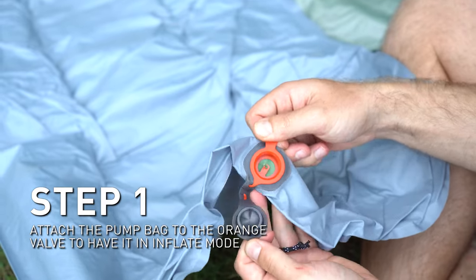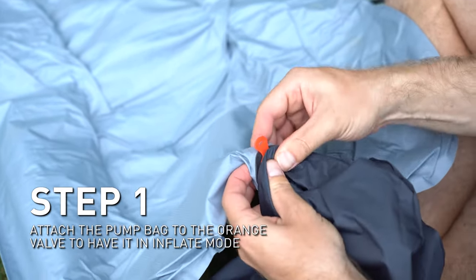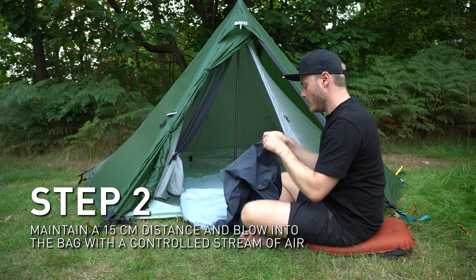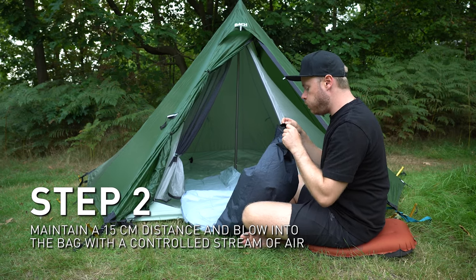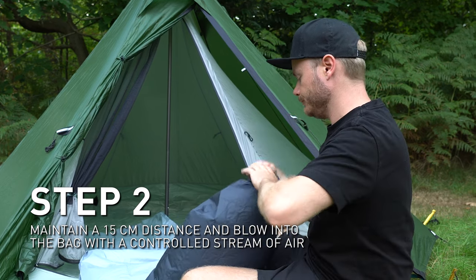First, attach the pump bag to the valve by removing the gray valve to have it in inflate mode. Next, maintain a 15 centimeter distance between your mouth and the bag's opening, and blow into it with a small, controlled stream of air.